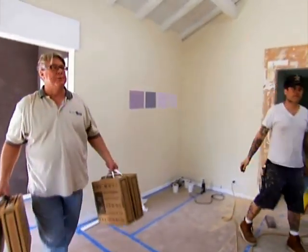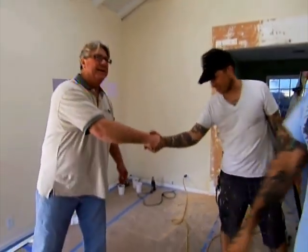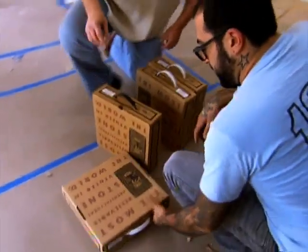I'm looking for Antonio. I've got some samples for him. What's up, Antonio? I'm Bill. Nice to meet you, Bill. Timbo. Nice to meet you. What do we got? Is this the samples? We've got several choices for you to make here.